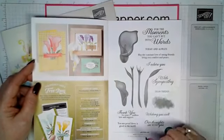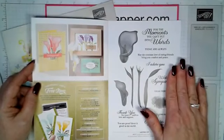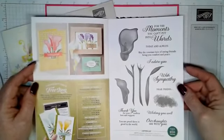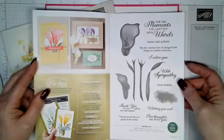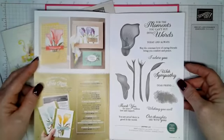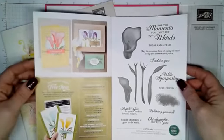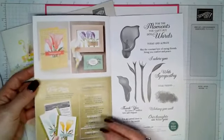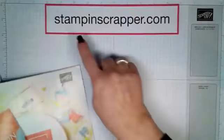Ladies and gentlemen, this set is beautiful. It is called Lasting Lily. I had this at my customer appreciation yesterday — we did a card with it and everyone loved it. So that is really pretty. You'll be seeing lots of that on my blog at stampandscrapper.com.